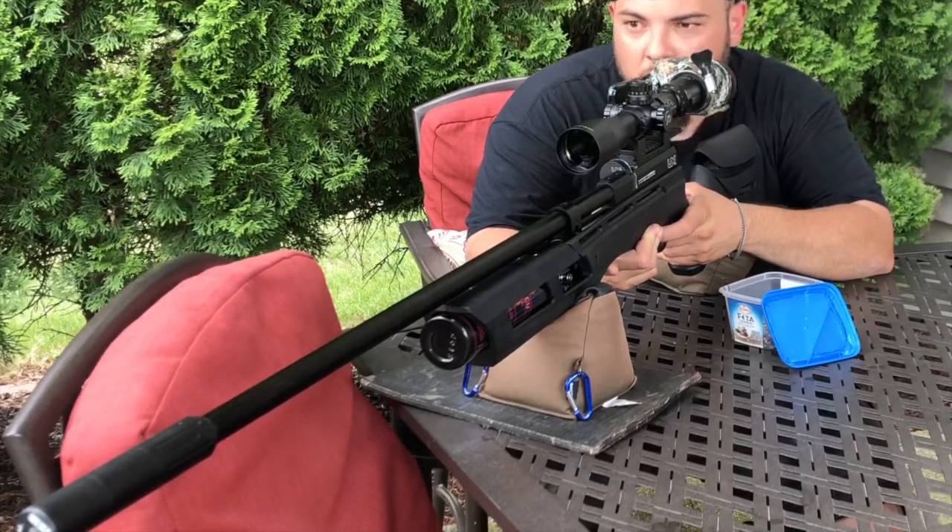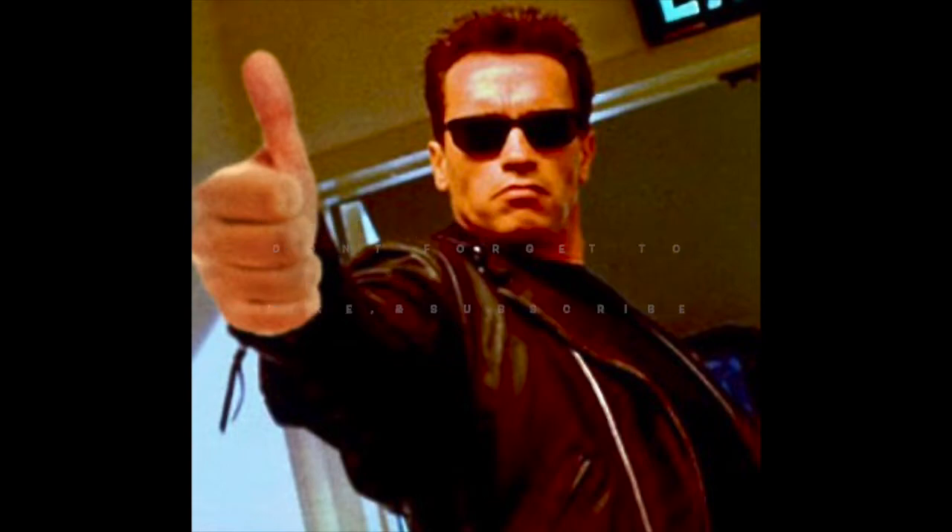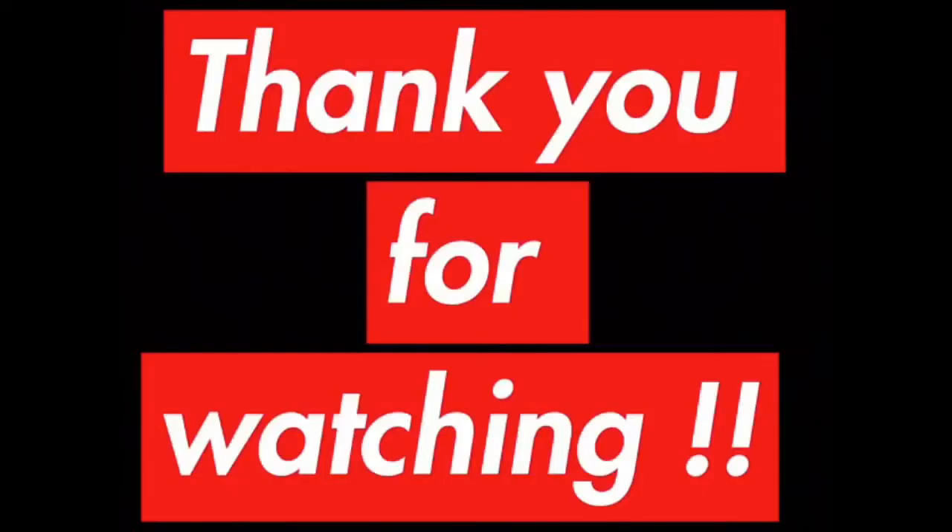So please, if you like this video, don't forget to like and subscribe, and you will support us to make more videos and get more guns. Thank you for watching.